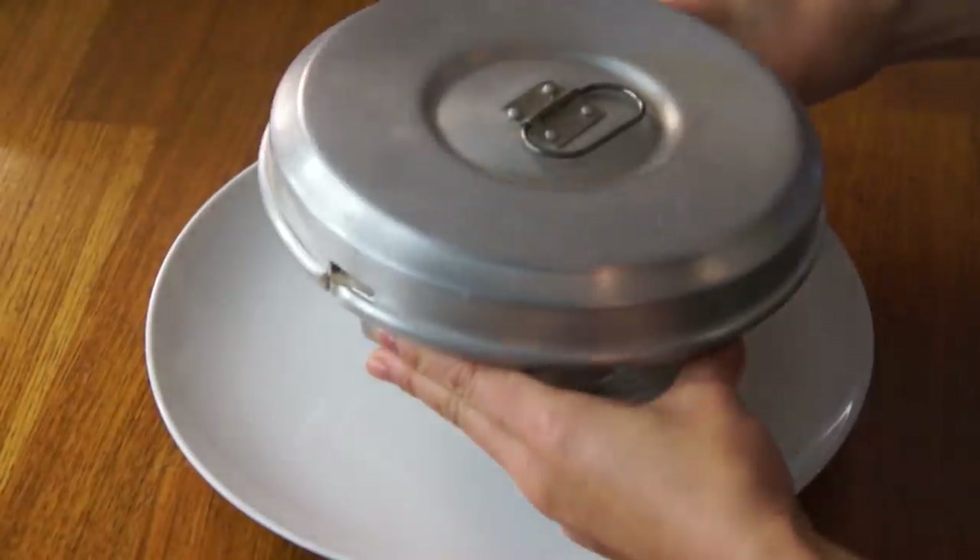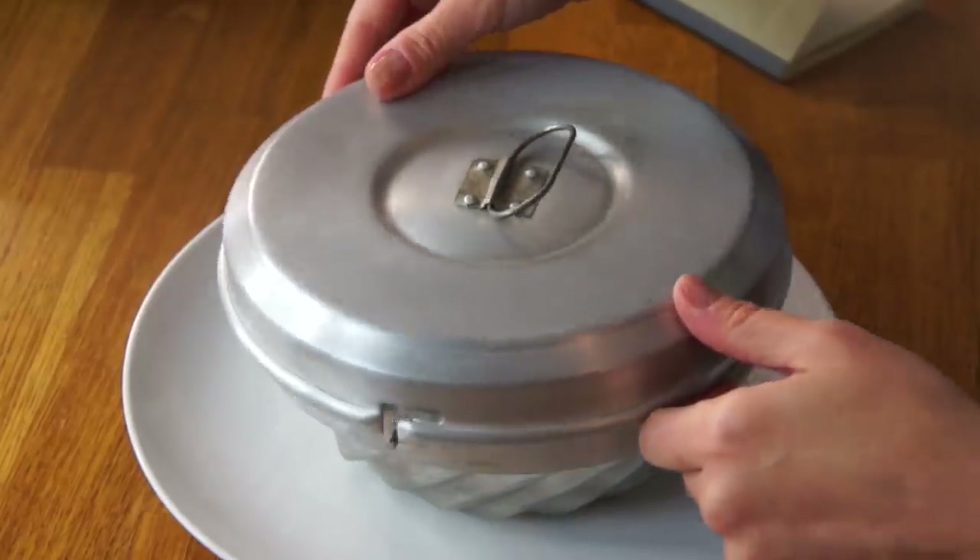Here we are with our jello mold. This is actually a pudding mold — that's why it has this lid, more like a traditional figgy pudding or bread pudding. Unlock it and there it is. Smells like mayonnaise — I definitely smell some mayonnaise. It smells just slightly vinegared, but this is definitely going to be sweet. There is a ton of sugar in this.